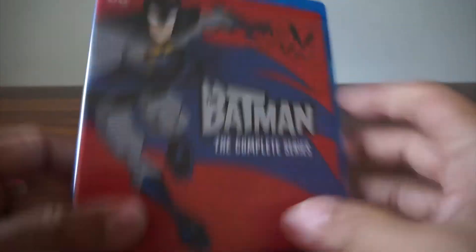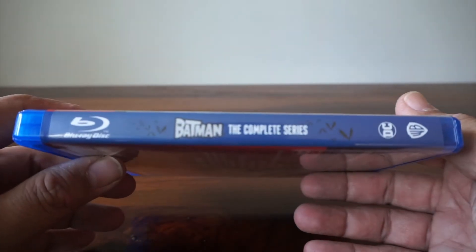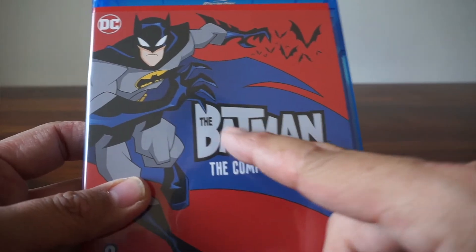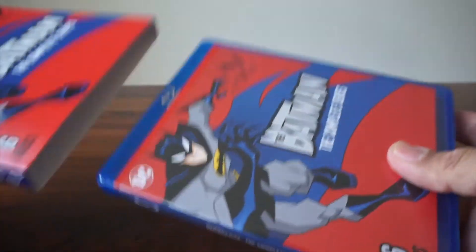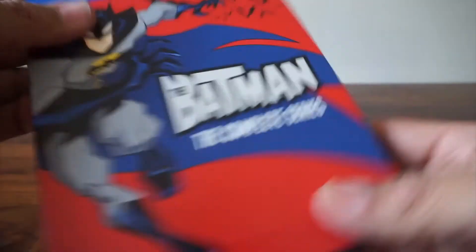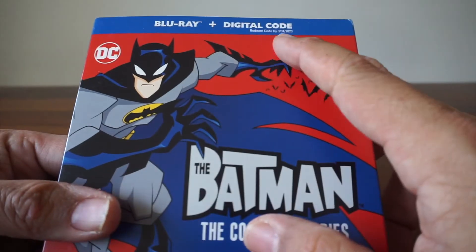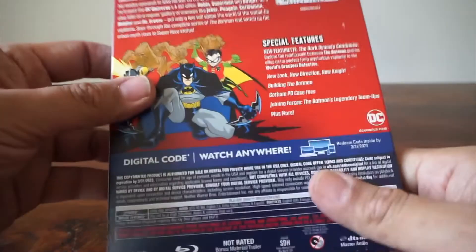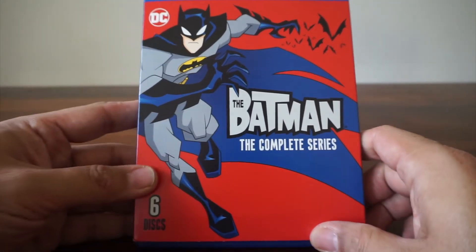This is now available. It's from Warner Brothers Home Video. I do like the logo and that they changed things up — and just in time for a movie. It's The Batman: The Complete Series, not to be confused with Robert Pattinson. Available now wherever you buy your movies. If you watched it, let me know what you think of the series. I didn't watch it all, so I have some watching to do. Thanks for watching.